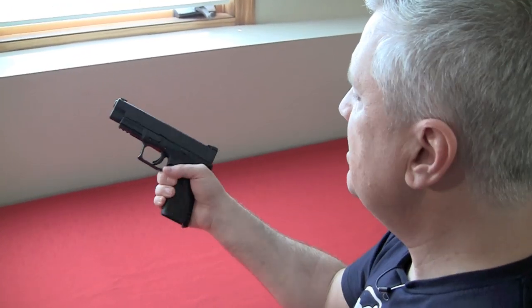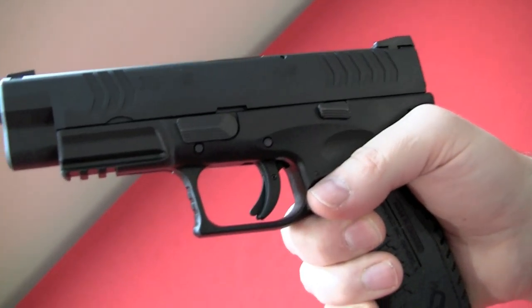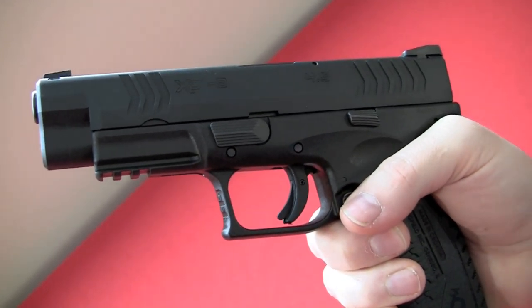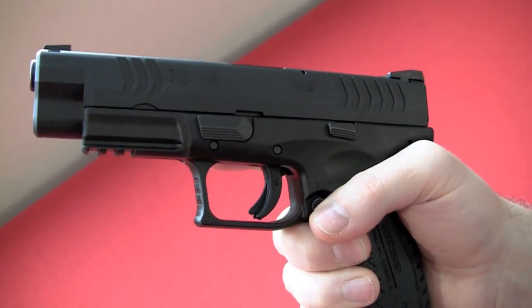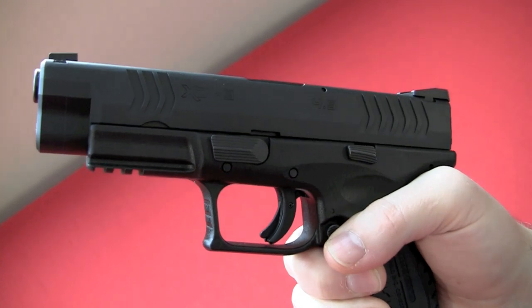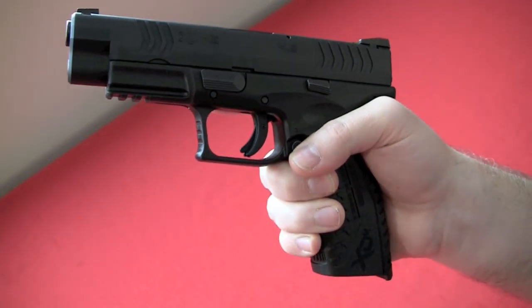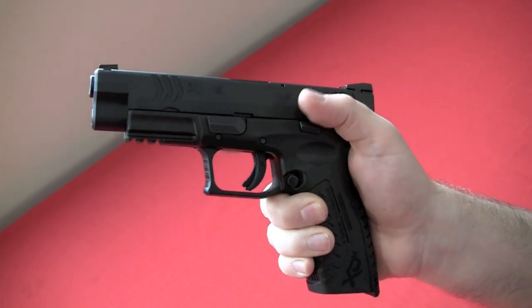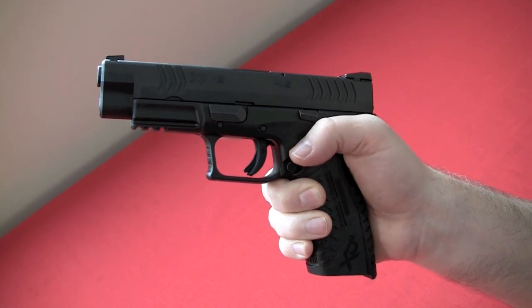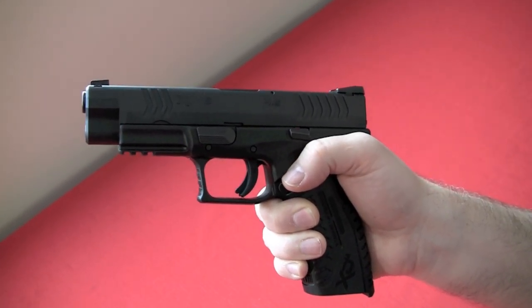Again, striker-fired, single-action type trigger. Really, really nice gun. Law enforcement is using this a lot. Very tight tolerances from what I can tell. This gun has had a lot of rounds put through it and as far as I can remember it has had no failures — no failures to feed, no failures to extract. The only issues that ever happened were with a couple of my reloads, and I would blame that on the reloads, not on the pistol at all.